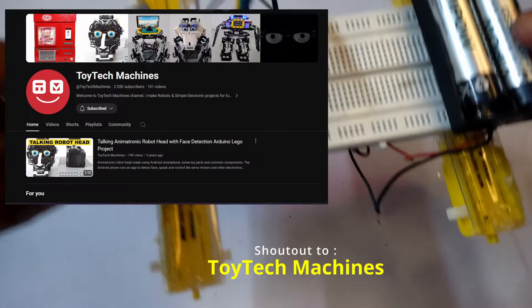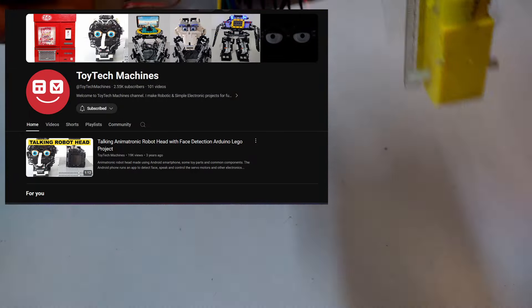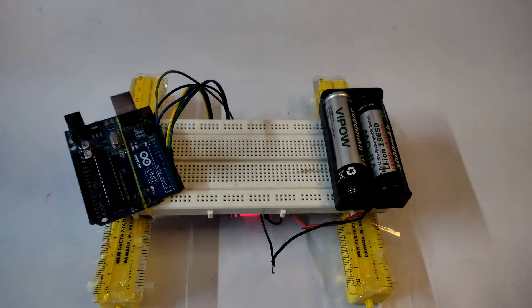This project is originally built by Toy Tech Machines — they made a proper tutorial about this project. I made some changes: I added motors and changed the code, that's it.